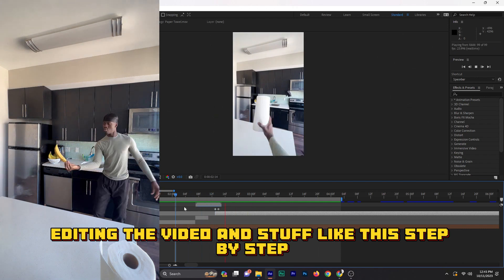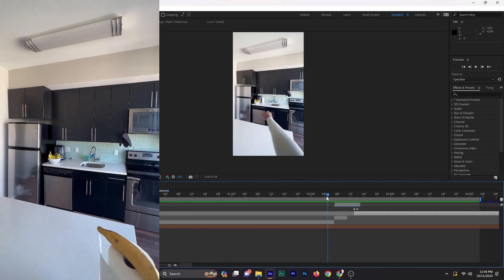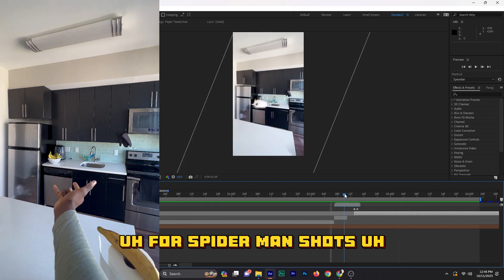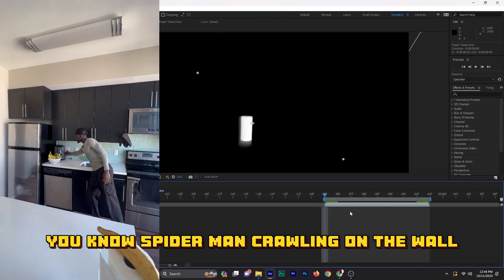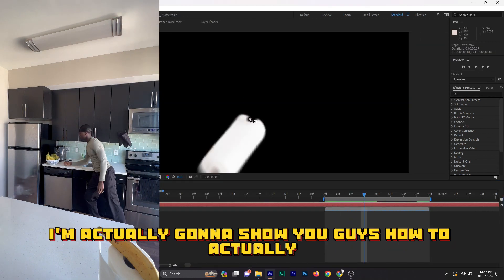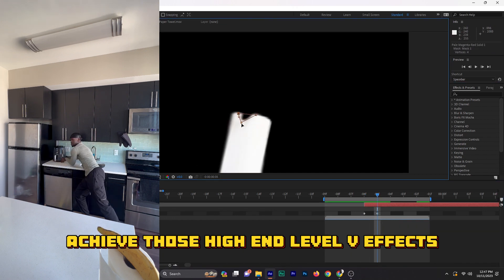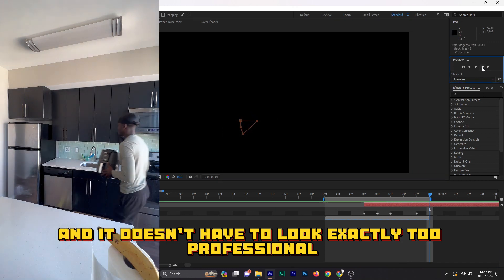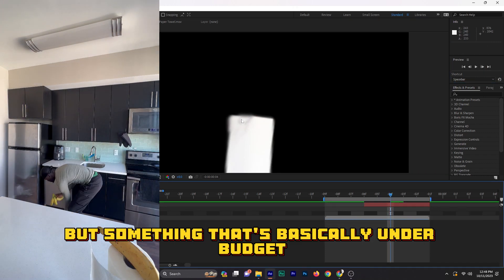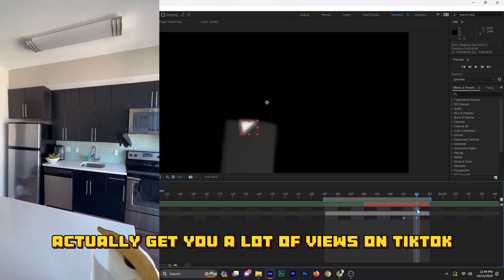In the future, I'm actually gonna create a full course for Spider-Man shots — getting that city vibe look, Spider-Man crawling on the wall, Spider-Man swinging. I'm gonna show you guys how to achieve those high-end level VFX with Adobe After Effects. It doesn't have to look too professional, but something that's under budget that can still look really good and actually get you a lot of views on TikTok, Instagram, and YouTube.